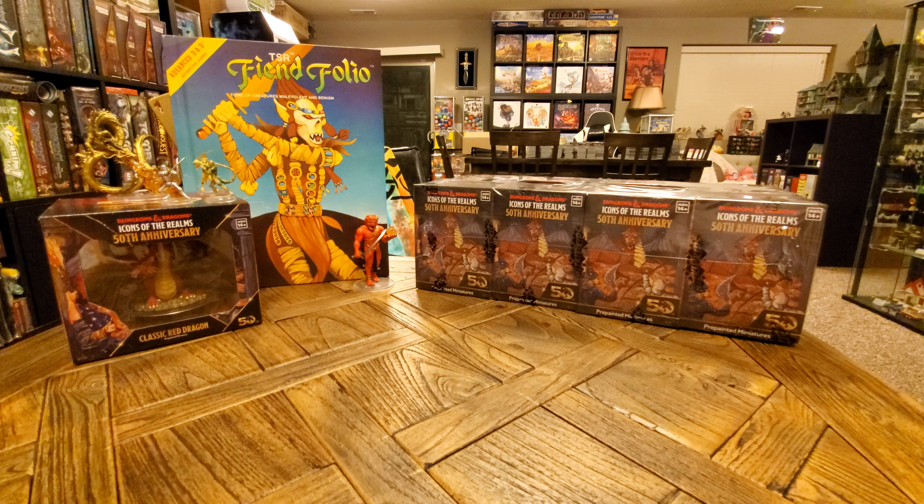Hey everyone, Rick here, and folks, we are back with brick number three. So if this is the first video of these that you're watching, thank you so much for tuning in. We did a live stream where we unboxed an entire brick of the 50th Anniversary Icons of the Realms set, and then I'm recording, just separately, each of the other three bricks that we are going to be unboxing, as I did get a full case of four.